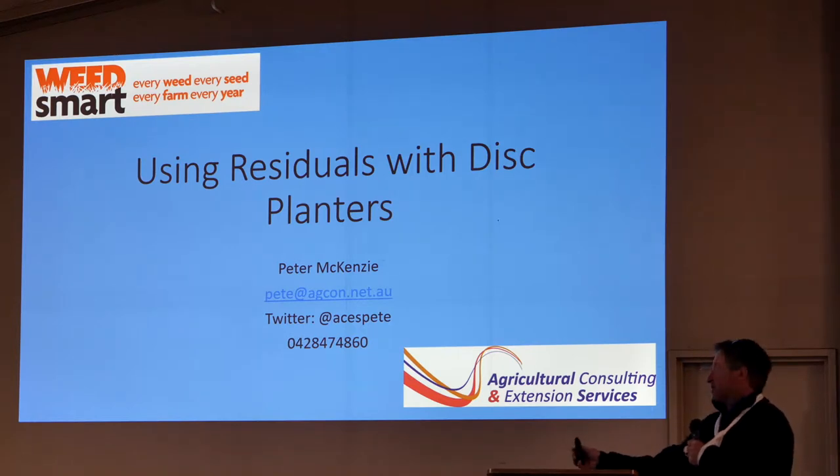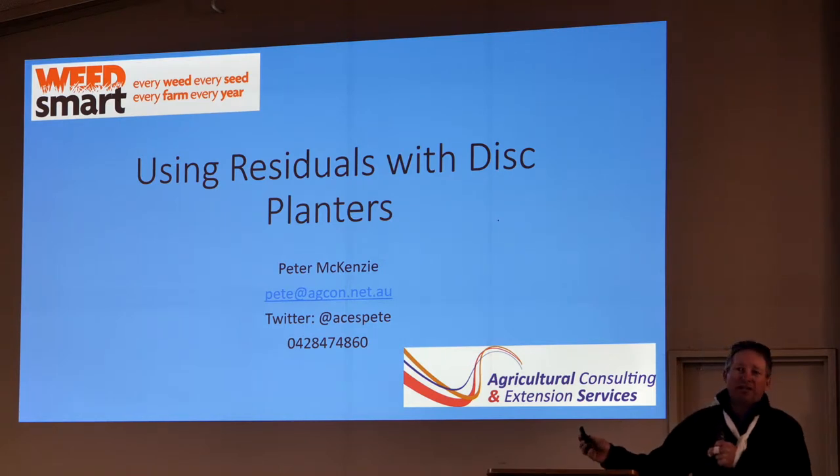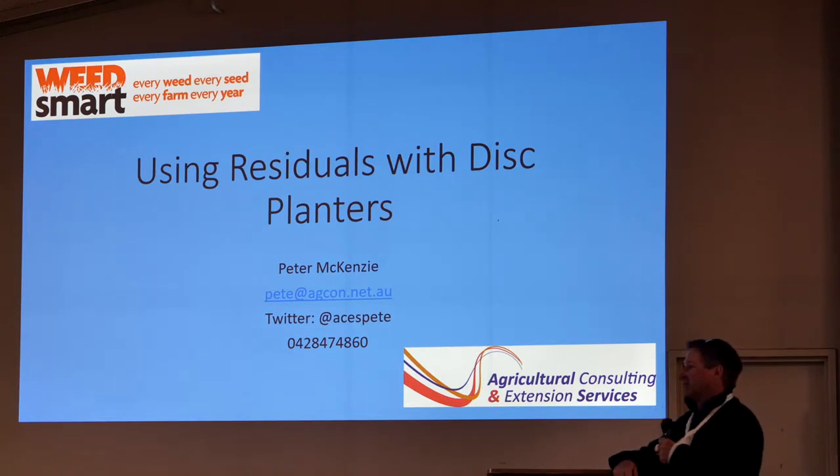I've been asked to talk about how we're using residuals with disc planters in our winter crop system. There's probably plenty of other people who can talk about this better than I can, but I'll show you where we've gone wrong and where we're headed at this stage.